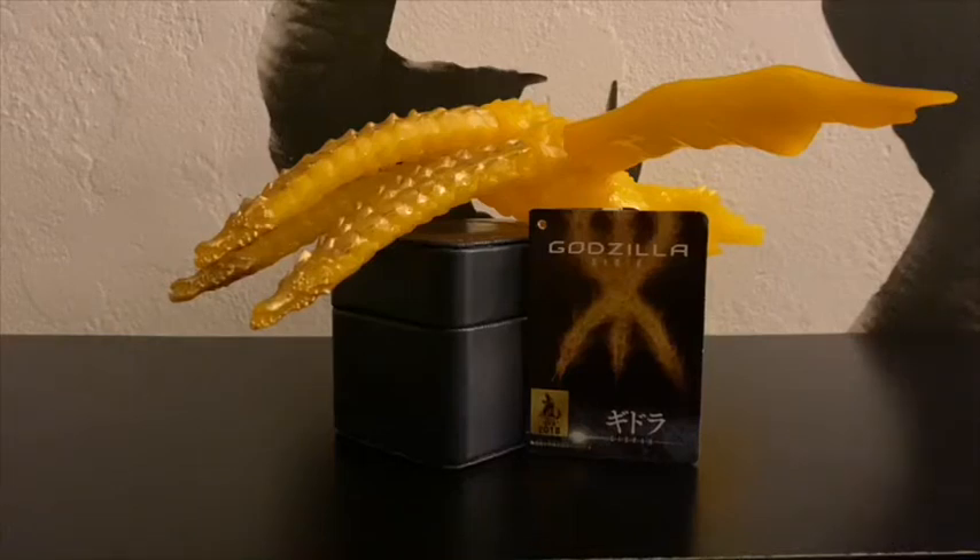Hello everybody, this is TZilla with a toy review. Today we're gonna be taking a look at the animated King Ghidorah from Godzilla: The Planet Eater.